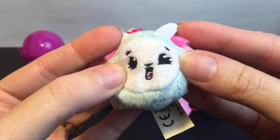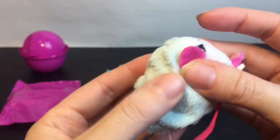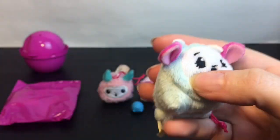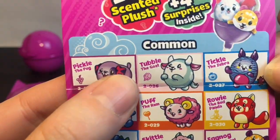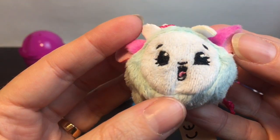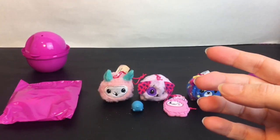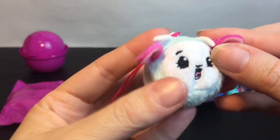Oh, how cute — I think it's a ram. Look at its mouth, it's like it's biting or something. So this is Tipple the Goat? Or Tubble? Oh my goodness, I can't see that — Tubby the Goat? Wow, I was wrong on both accounts! How cute is that little face? And this little guy also smells like cotton candy — he smells exactly like the llama!